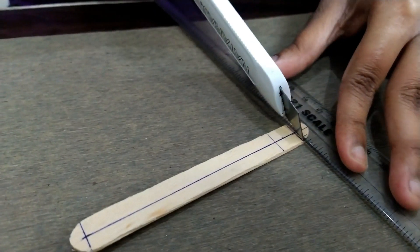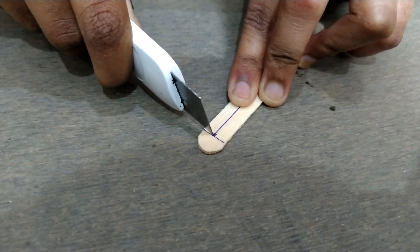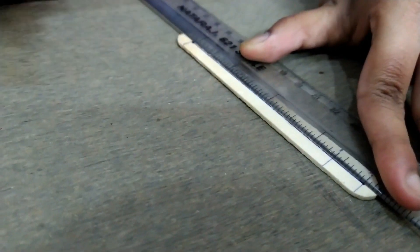Cut the upper surface and remove the circumferential part. Cut the lower surface and remove the circumferential part. Also cut the middle part and save it for later.